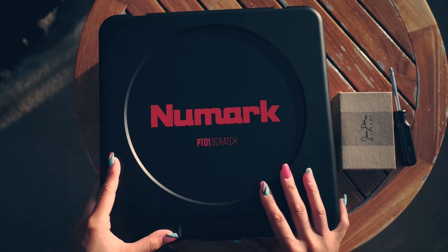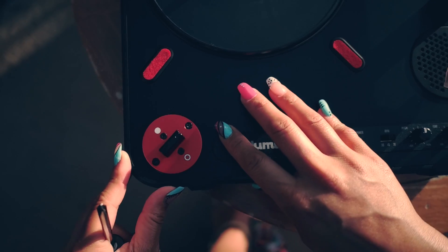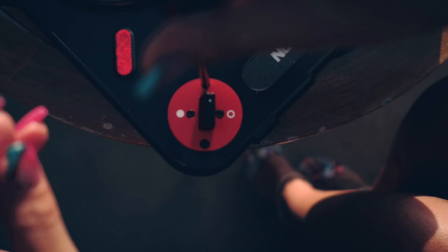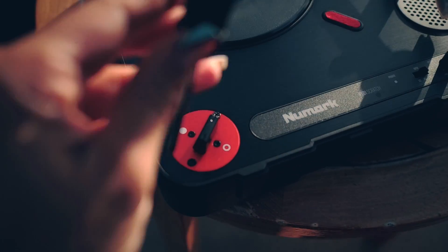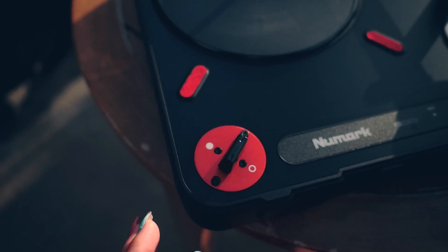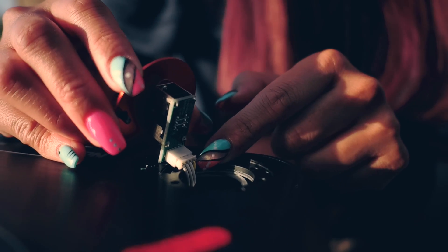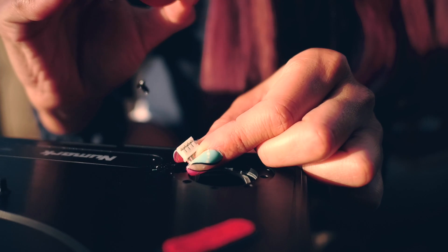You're gonna open it right up, like so. You're just gonna remove this screw and this screw. Carefully lift it. Those are the wires that you're gonna disengage. You're just gonna pull it right apart. There we go.